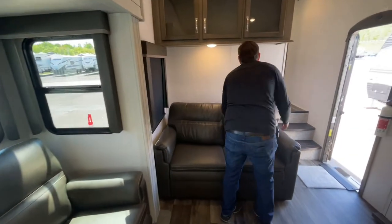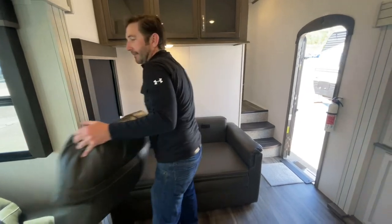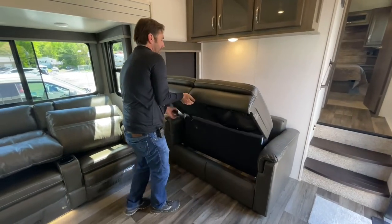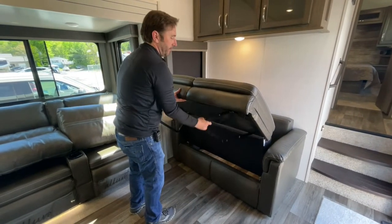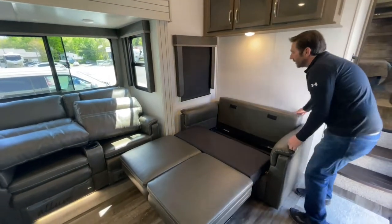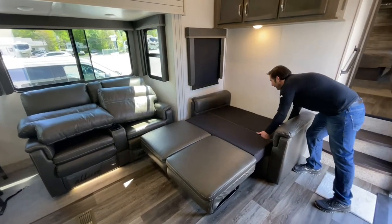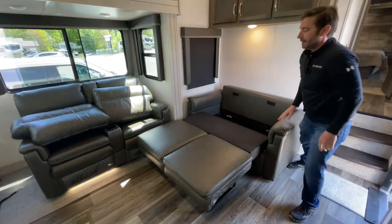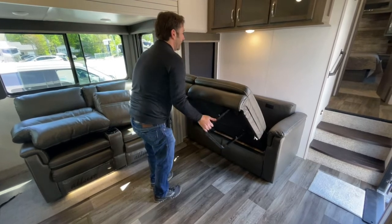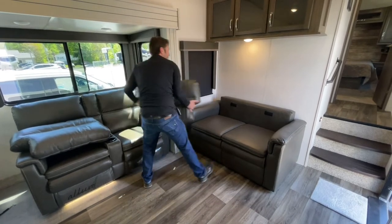Here we have a sofa that will turn out to a bed — super simple. You're just going to lift up on this, extend the legs down, and the backrest folds down like that. To put it back, just follow the opposite way: put the legs under, fold it, and put the cushions back in place.